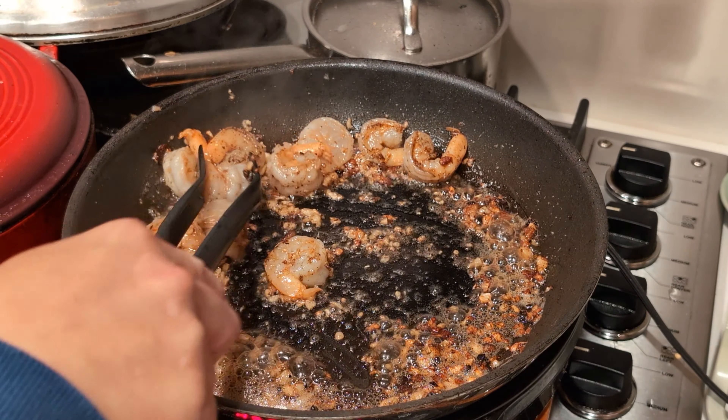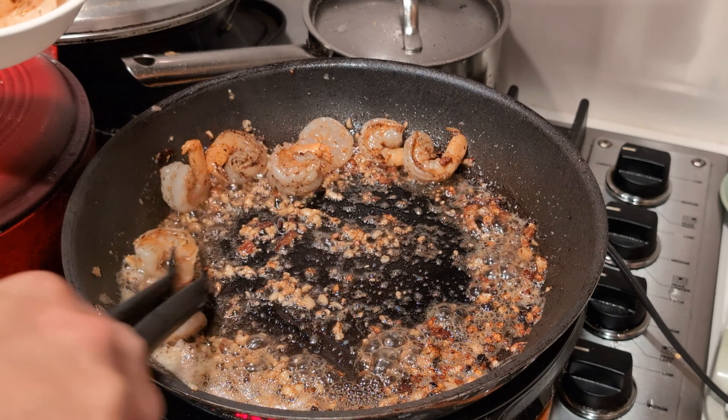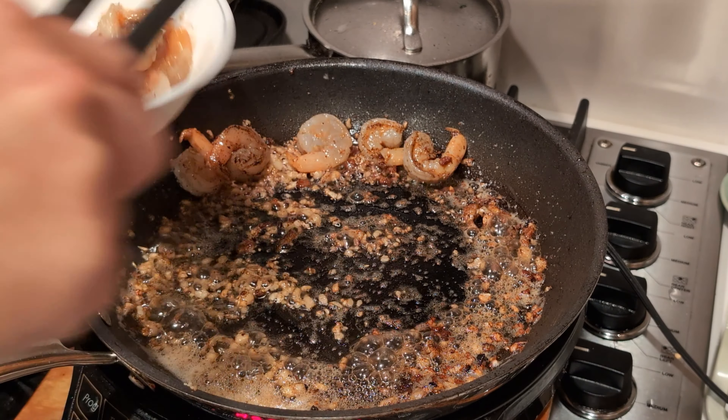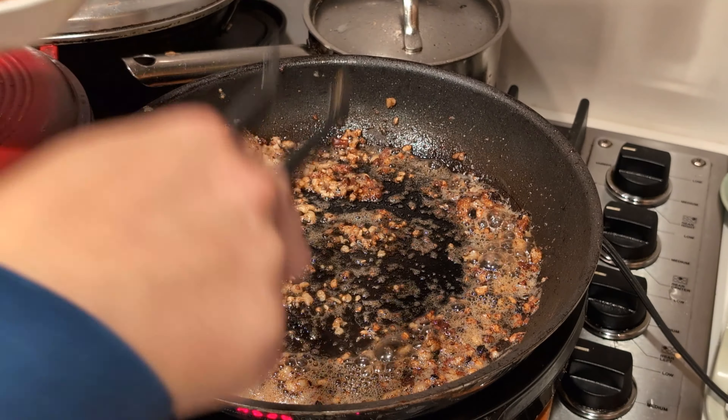We pre-cooked the shrimp and we're going to add the shrimp back to the pasta when the pasta is cooked. Now we are left with this buttered garlic, and we're going to add the bacon oil also.